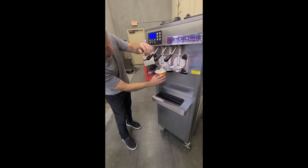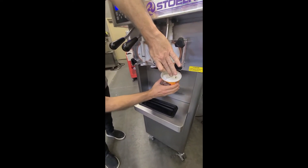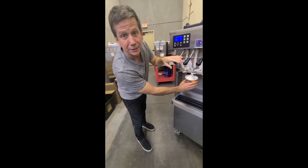It's real nice. We've got vanilla and vanilla, and now we're going to do the vanilla twist.